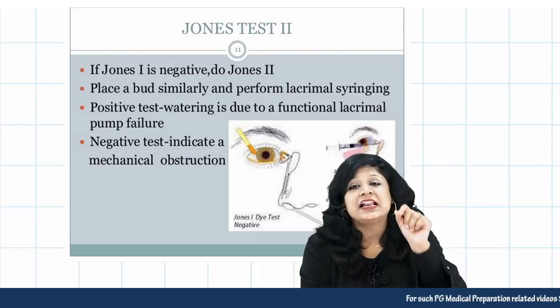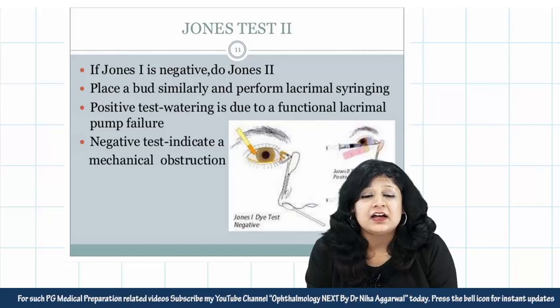I hope it is now very clear how to analyze a patient who has watering eyes, what the different tests are, and how to perform them. Thank you and happy ophthalmology.